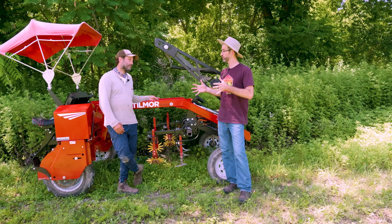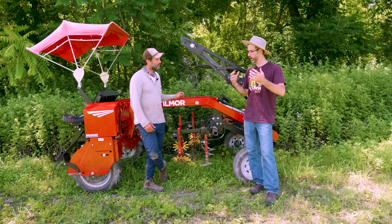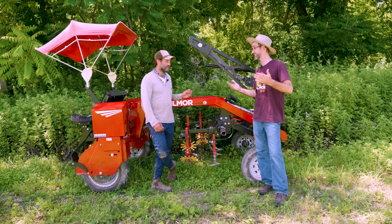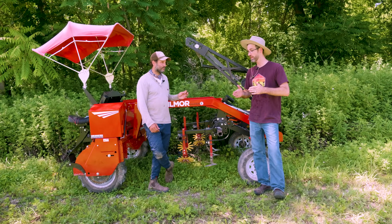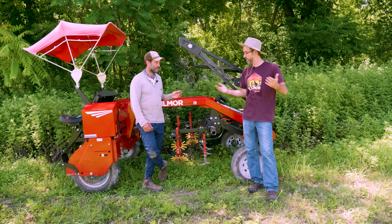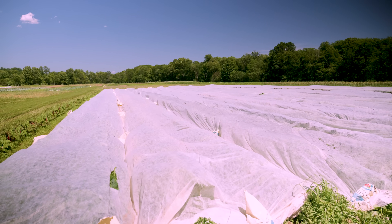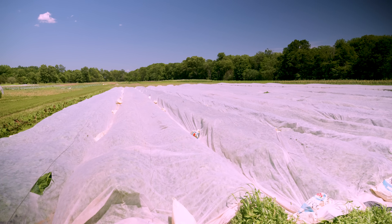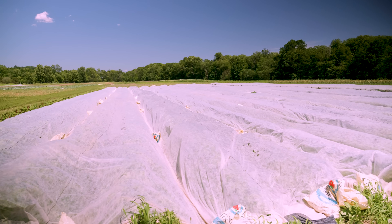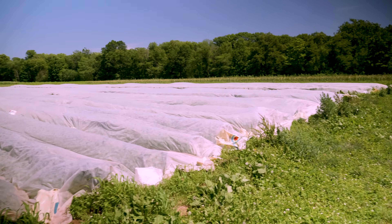We set those up with finger weeders with sweeps in front and that worked really great. One of the limitations with the Super E specifically is the wheel width — the space between the tires is 50 inches. So if you have a bed that's bigger than that or crops, it's just not going to be for you. But it may not be for your system — do you change your system? Is that something worth looking at in the future?